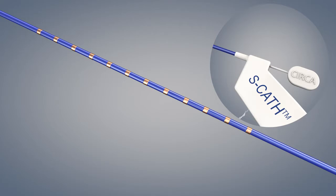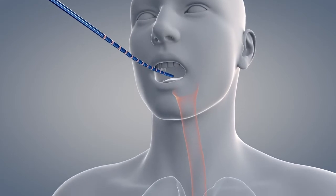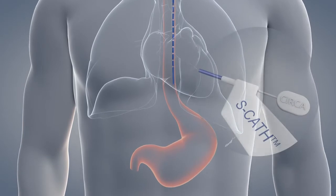The probe may be inserted either orally or nasally. Under fluoroscopic guidance, advance the probe into the distal esophagus until the distal tip is approximately one centimeter superior to the gastroesophageal junction.